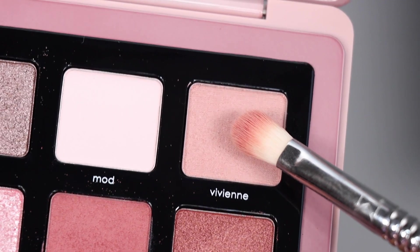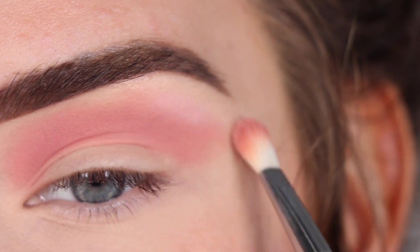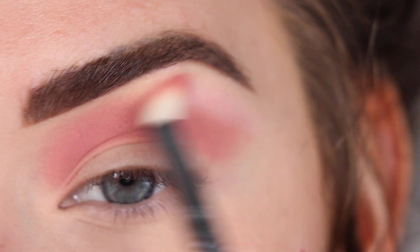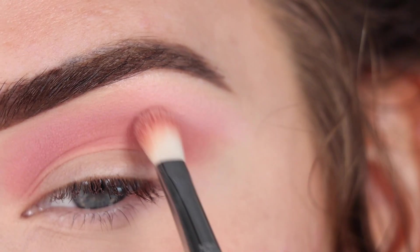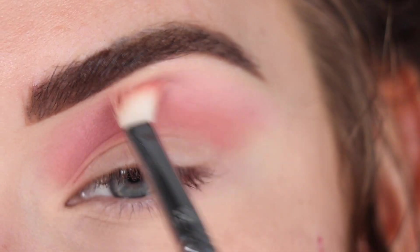Now I'm going to take Vivian on the same brush, and I'm going to use this shade to help blend out that corally peachy shade. It looks like this shade is kind of more of a satin — when I swatched it, it looked more matte, but I think this is doable.